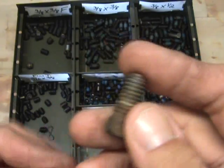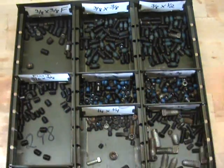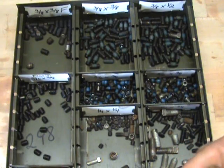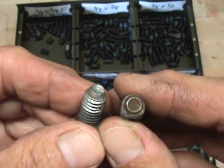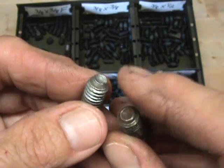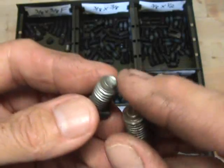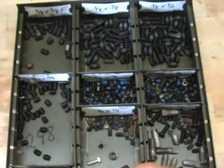And you can recondition these. If you've got something that keeps slipping — like steering getting sloppy on your tractor or something like that — a simple little fix like this will put your set screw back into optimal shape, and everything will sit tight.